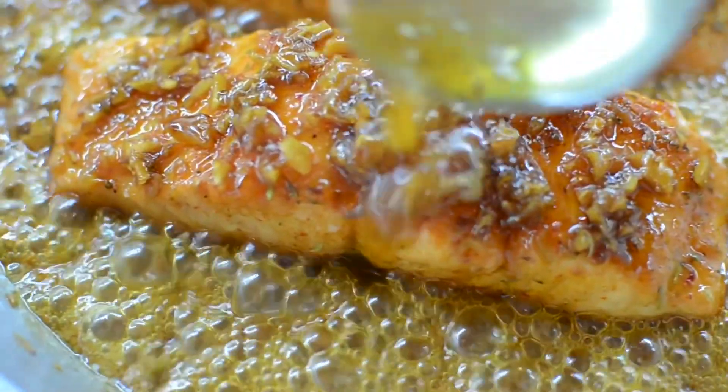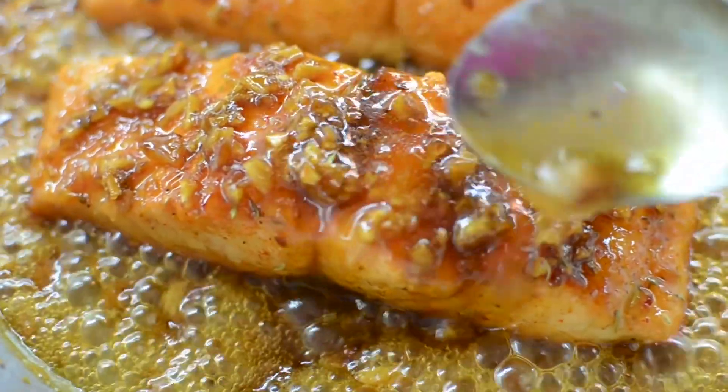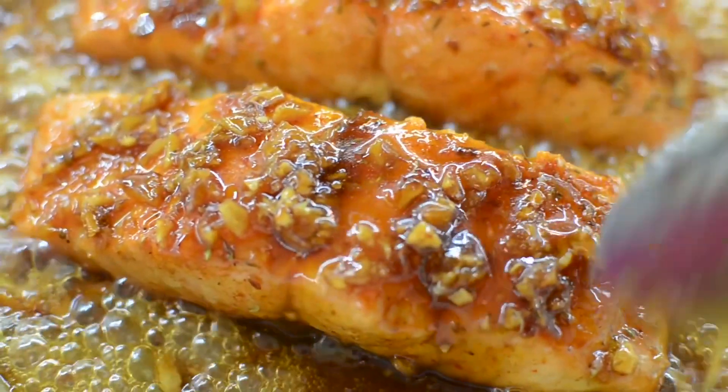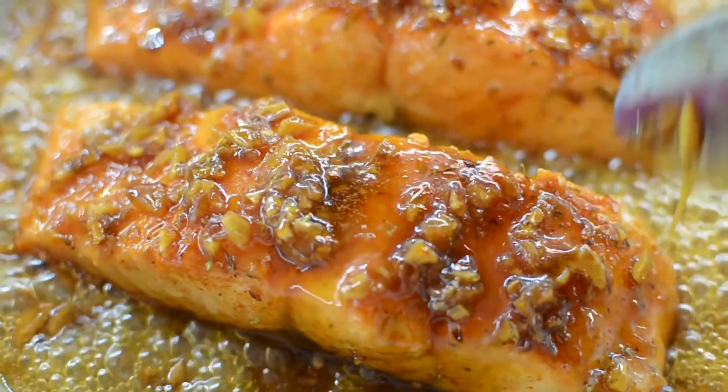What's up guys and welcome back to Misha's Corner. Today I'm going to show you how I make this amazing delicious honey garlic salmon. I make salmon on here a lot and I know y'all are probably sick of it, but I'm not. Let's get into the recipe.